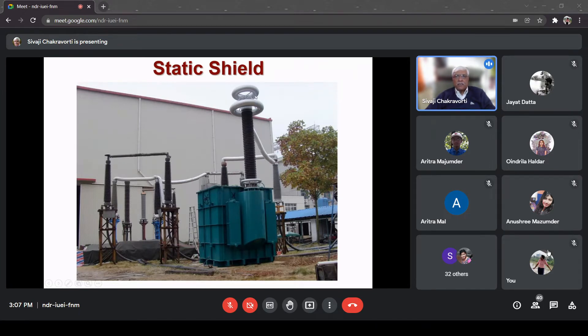This high voltage connection has to come out through the earthed tank, and therefore here we require bushings, not insulators. This is a high voltage bushing, and importantly at the top you can see what is called the static shield. This static shield typically has two purposes. One: since this static shield is connected electrically to the top of the bushing, their potential is the same - equal to the line voltage.